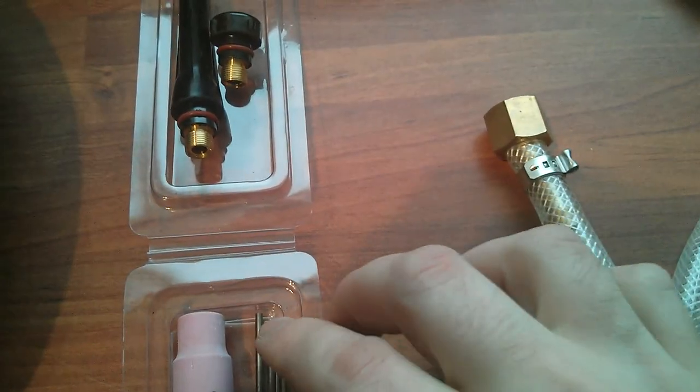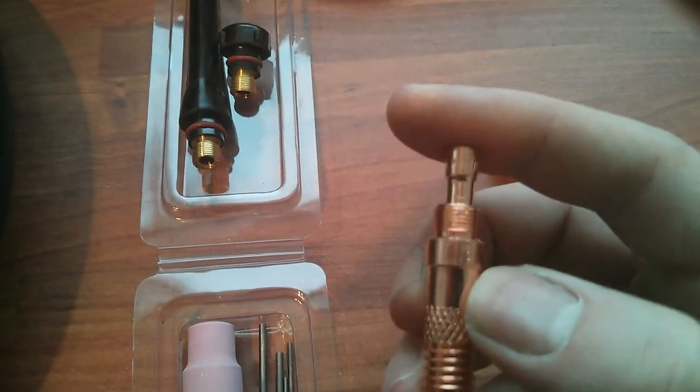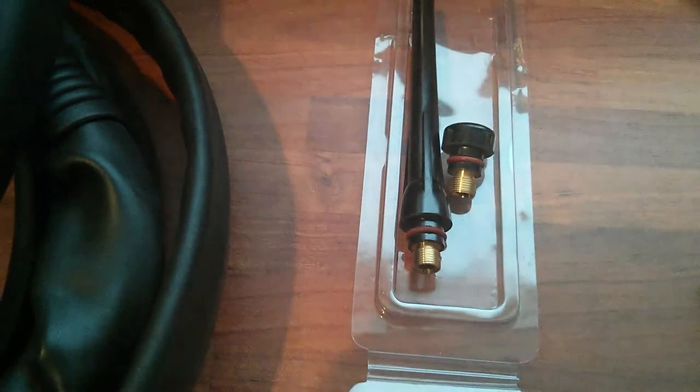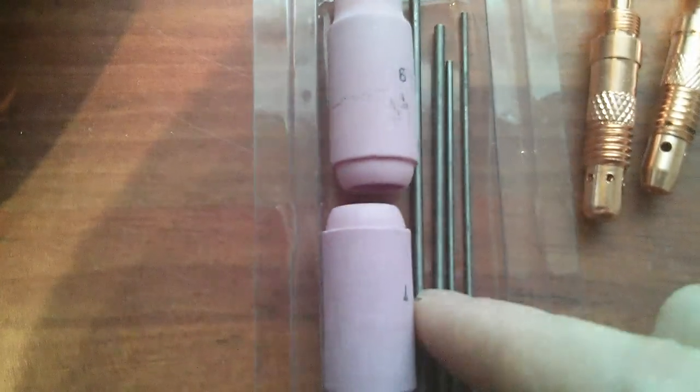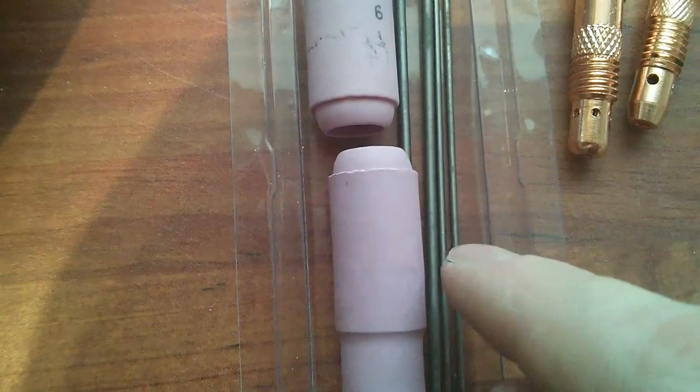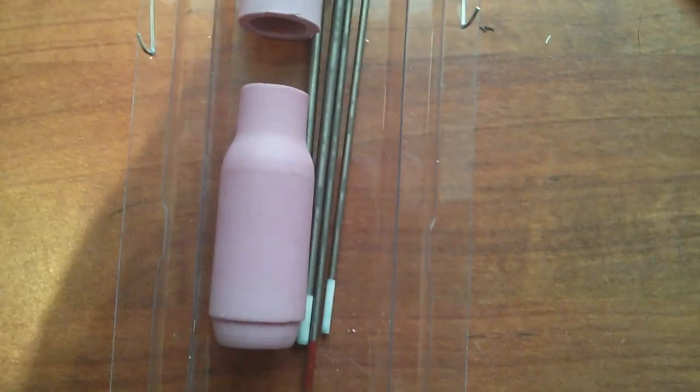The tungsten is 2.4 millimetre and 1.6 millimetre — four pieces total, two of the 1.6 and two of the 2.4, in red and white, two of each. And we've got these cups — number five.